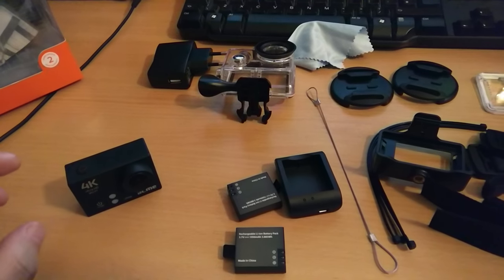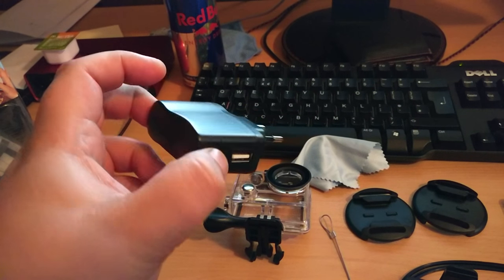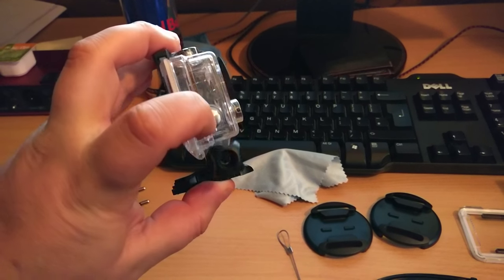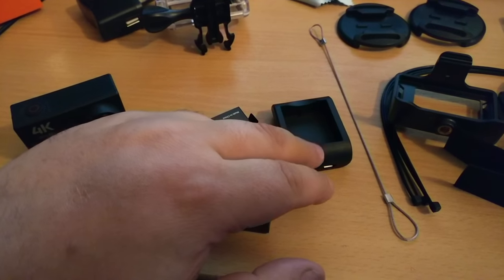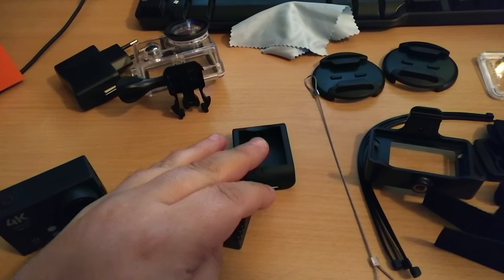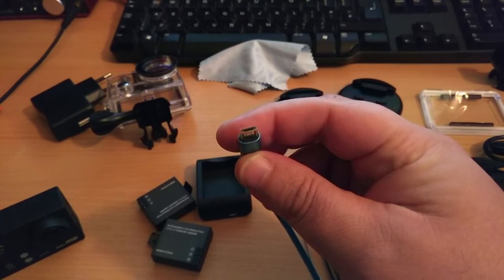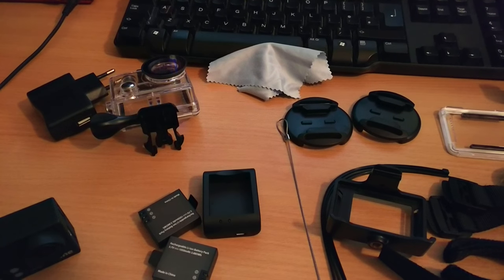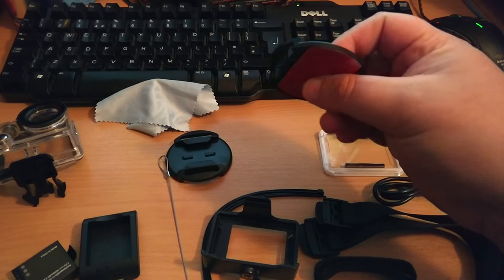So we'll go through what's included: a mains charger for the USB cable — not much use in the UK — a little cleaning cloth, a weatherproof mount which has buttons all over it, a clip, two batteries, and a little charger that runs off USB so you can plug it into the mains or straight into a computer. It runs off a standard micro USB connection like you'd use for your phone or tablet.